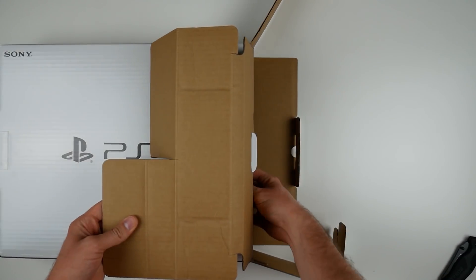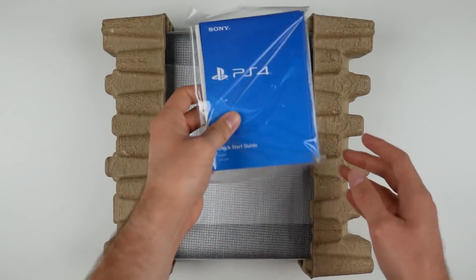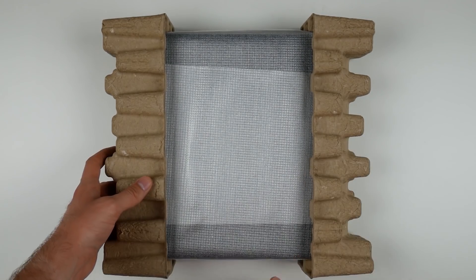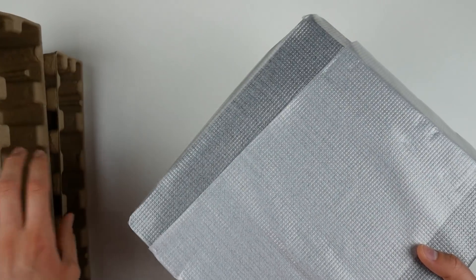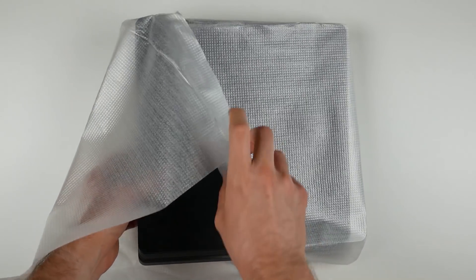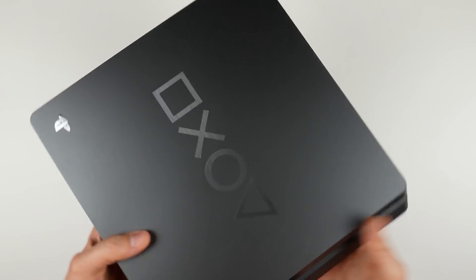Now for what we really want to see — the console. Moving this flap out of the way, it should just slide out. Here's the actual console, along with the quick start guide and all the manuals sealed in a bag — which nobody actually looks at. The console comes in cardboard inserts to protect it. Taking off the plastic wrap... that's a pretty nice looking console!